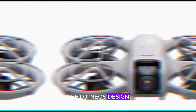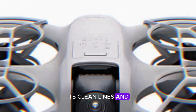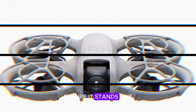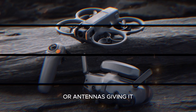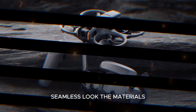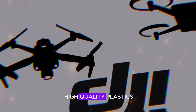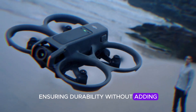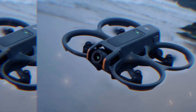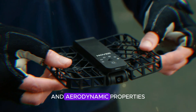The DJI NEO's design is both practical and aesthetically pleasing. Its clean lines and minimalist approach ensure it stands out in the market. The drone's body is free from visible sensors or antennas, giving it a sleek, seamless look. The materials used are expected to be high-quality plastics or composites, ensuring durability without adding unnecessary weight. The white or light gray finish enhances its modern appeal and aerodynamic properties.